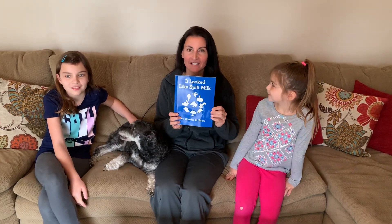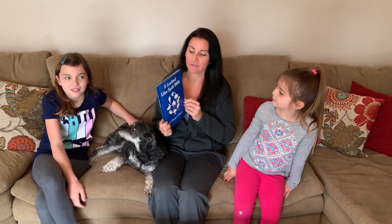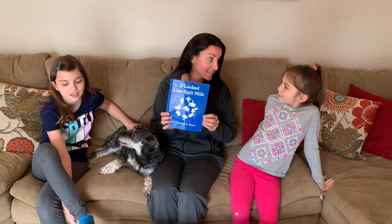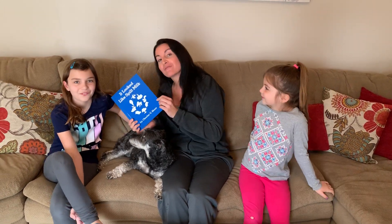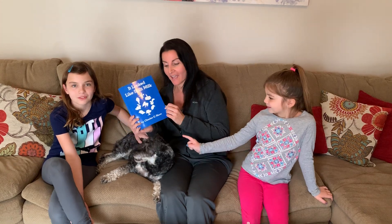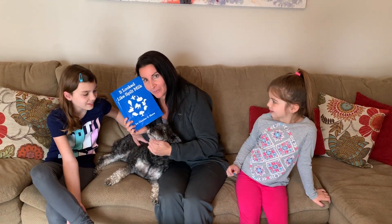Hi everybody, I'm Mrs. Tapscott and today we're going to be reading this wonderful book. It's perfect for the springtime and joining me today is going to be my first grade daughter Emily, my fifth grade daughter Abby, and my dog Pearl.